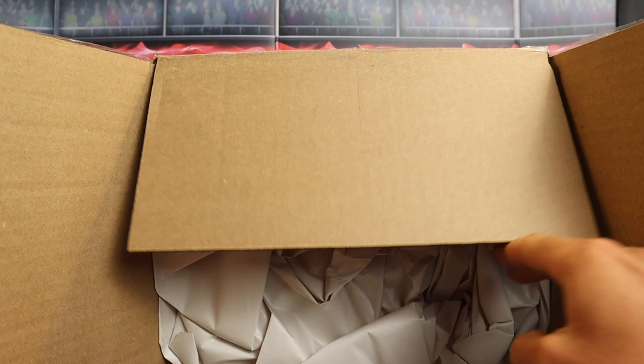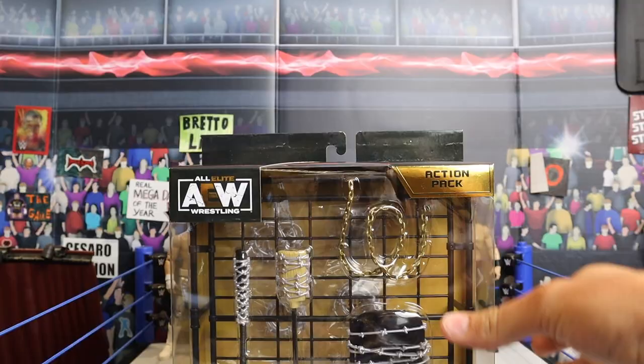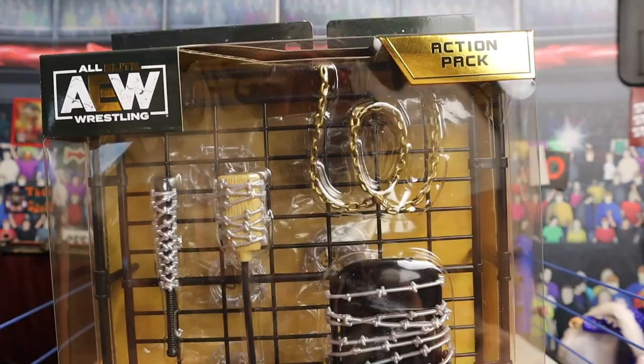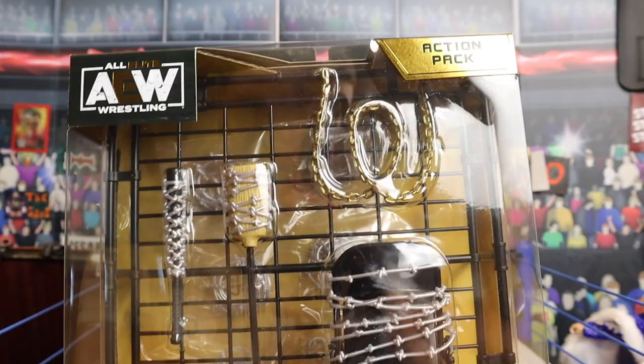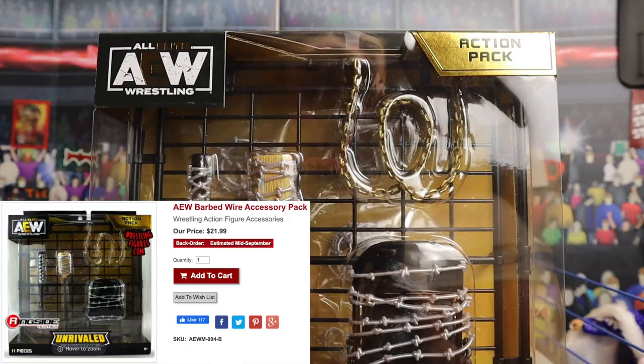We got a package from there — super excited to get it open. Obviously when you open a Ringside package you always see the protective paper, nothing's ever damaged. And right there you can see it — the AEW Unrivaled action pack, or barbed wire playset, whatever you want to call it. I'm probably going to call it the barbed wire playset. Currently this is exclusive to ringsidecollectibleswrestlingfigures.com — I don't think it'll be exclusive forever, but right now the only place you can get this is Ringside Collectibles.